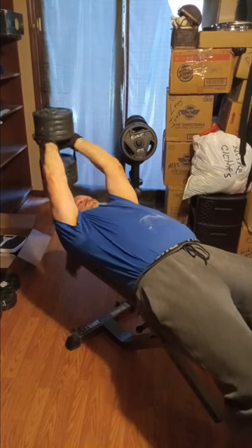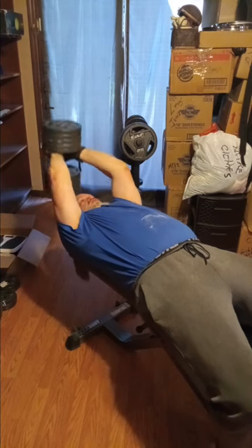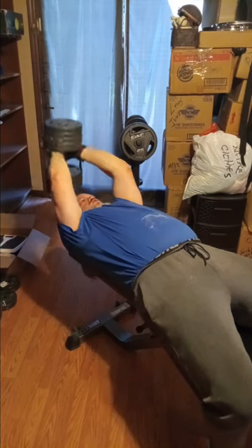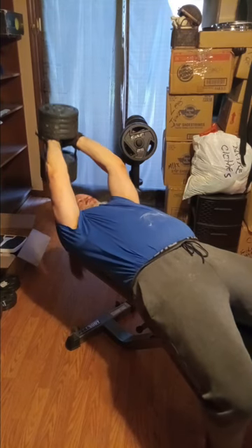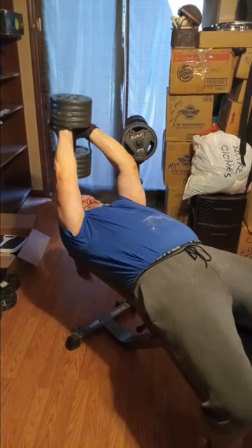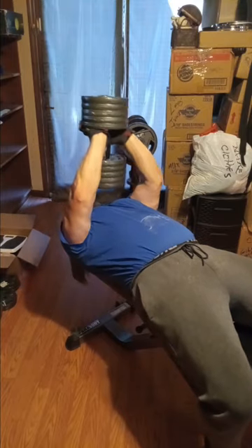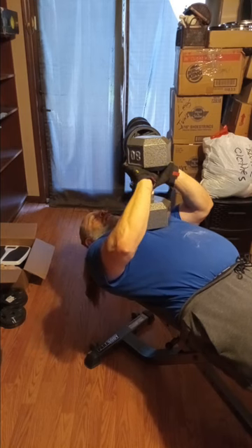They will light your triceps on fire, that's for sure. They are a good movement to do, just be prepared for some aches and pains for a couple of days — especially me, since I haven't done these in quite a while. I'm gonna drop down to the 80s and get a good set here.